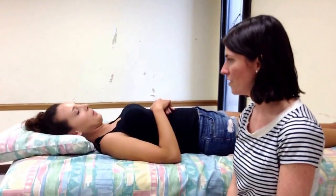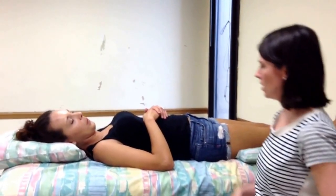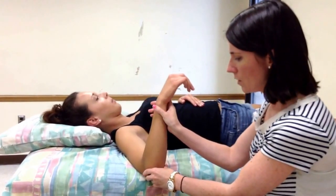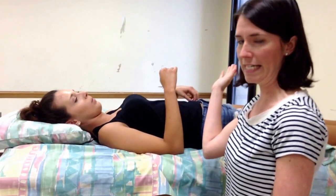We're going to measure shoulder internal and external rotation range of motion. In anatomic position, shoulder internal and external rotation occur in the transverse plane, but in our testing position, they're going to occur in the sagittal plane, and we're going to measure it in the sagittal plane. The end feel is firm. Normal value for shoulder external rotation is 90, and normal value for shoulder internal rotation is 70.